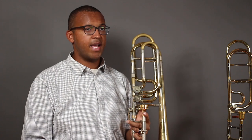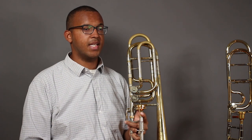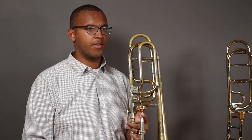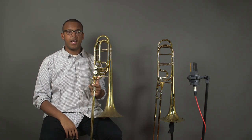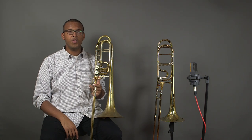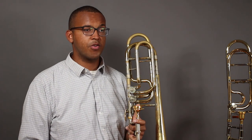This instrument is an independent double valve bass trombone. Independent means that both valves can be used independently of each other and do not require the other. A dependent bass trombone has the second valve placed inside of the first valve's tubing, meaning the second valve cannot be used on its own and can only be used in conjunction with the first valve.